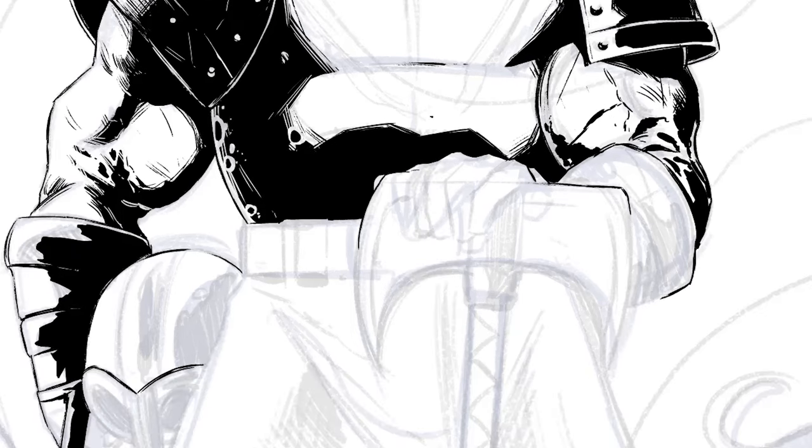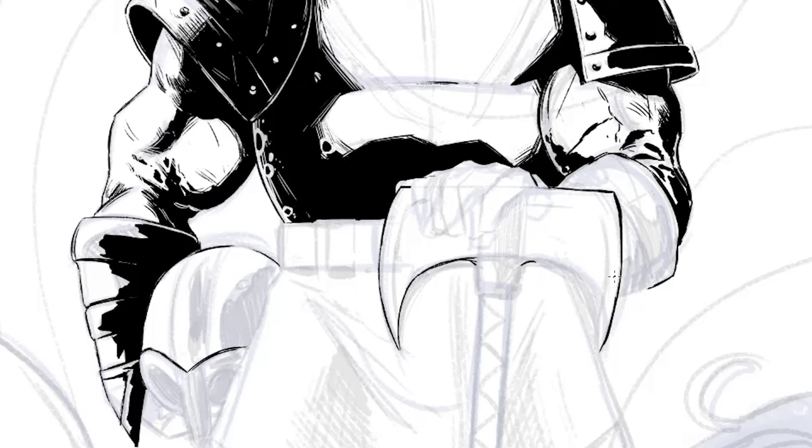Inking out the edges of the axe, I found I was not careful with my pencils — the axe is not quite straight and the blades don't come down at exactly the same length, so that's going to have to be fixed. I draw out a line to see how they should line up based on the line at the top. I realize one is way too short, so I go in, erase, redraw, and try to get it down to the same level of depth as the one on the left.